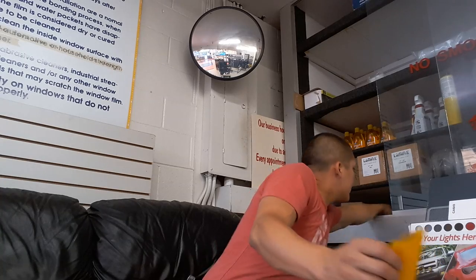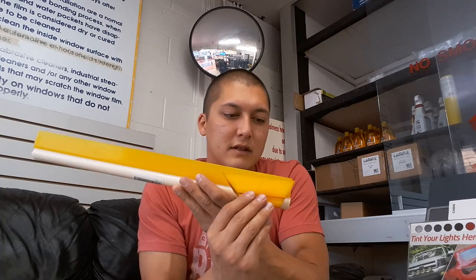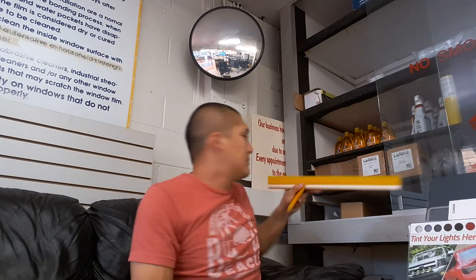They sell five-inch yellow turbo squeegees individually, or you can buy an 18-inch bar and just cut them to size. I like doing it this way because you save a little more money buying in bulk. Yellow turbo squeegees — some people just use these to install windows, but it's a little bit harder to use this on a back window. You could get away with it if you wanted to, though.